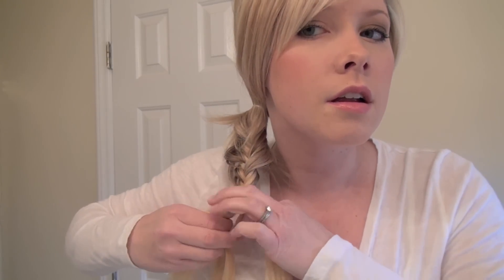We'll go a few more and finish up right about here. Grab another clear rubber band and put that right around the base of the braid for the fishtail. Mine's already kind of coming looser because of the varying lengths of my hair, but if you wanted to make it a little bit wider, all you would do is kind of gently separate it.